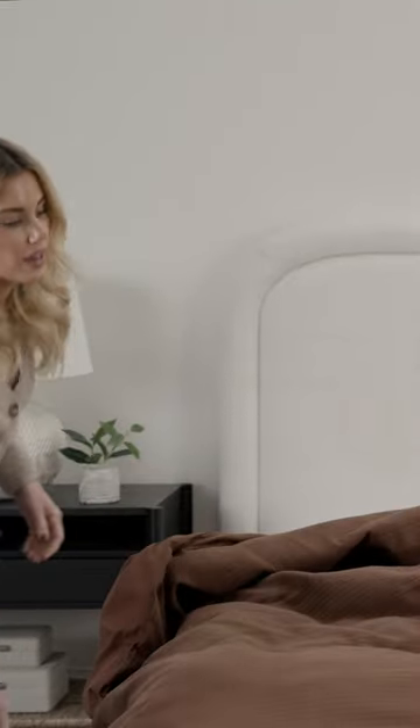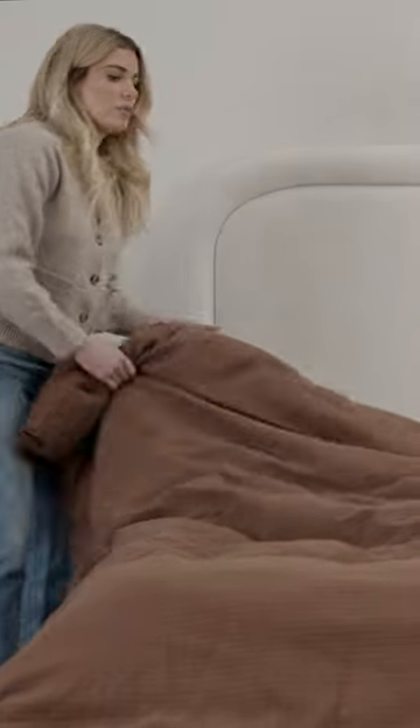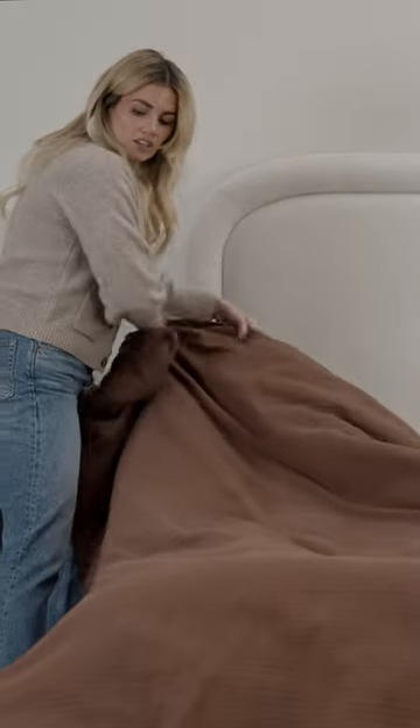When I am doing my duvet covers, I'm going to pull it so you get the reveal of the bed frame and then you get to see kind of some drape around the edges.